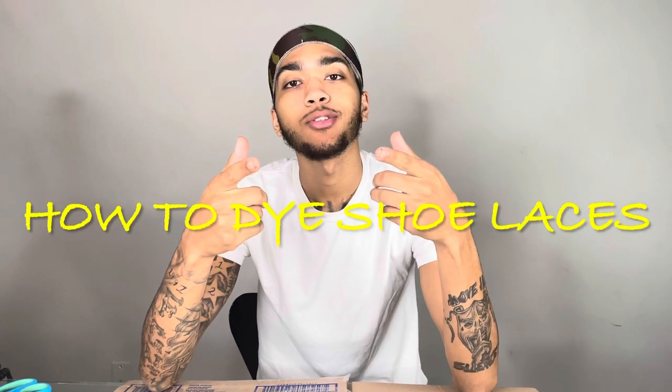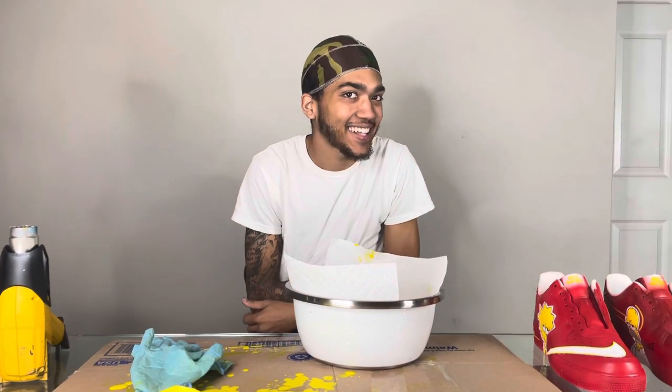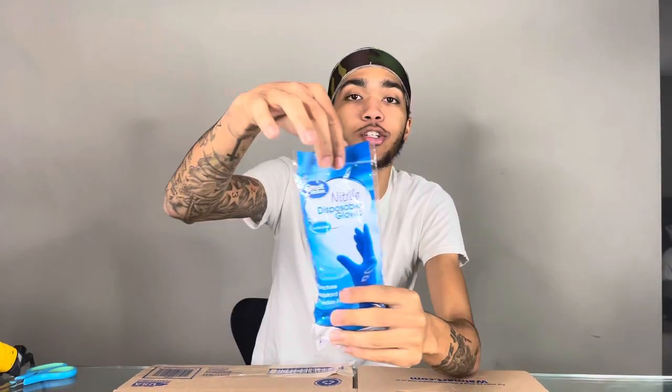What's good YouTube, it's your boy FGN Kicks and today I'm gonna be showing y'all how to dye shoelaces. First things first, you're gonna want disposable gloves — I tried to find the black ones but they didn't have black ones, so we got the blue ones.